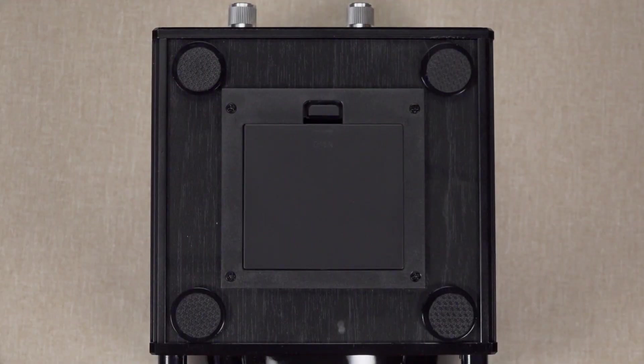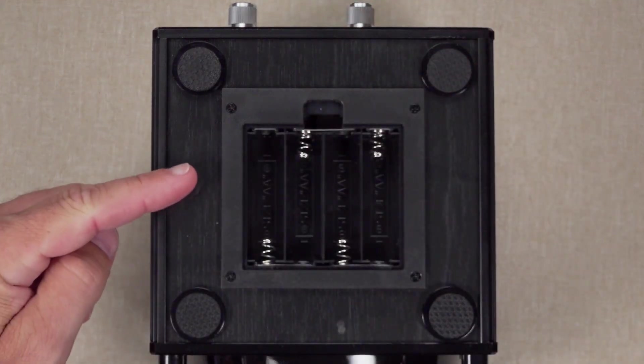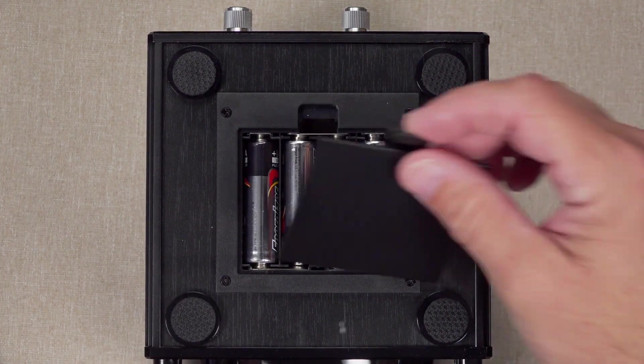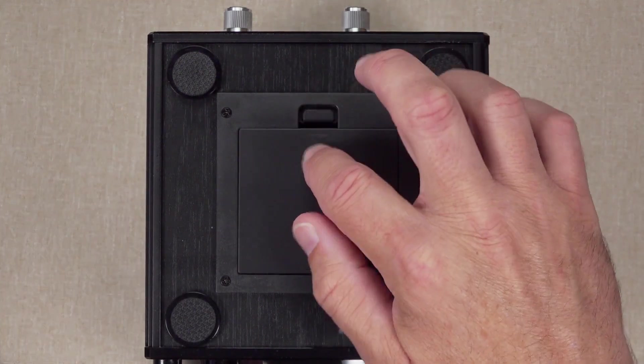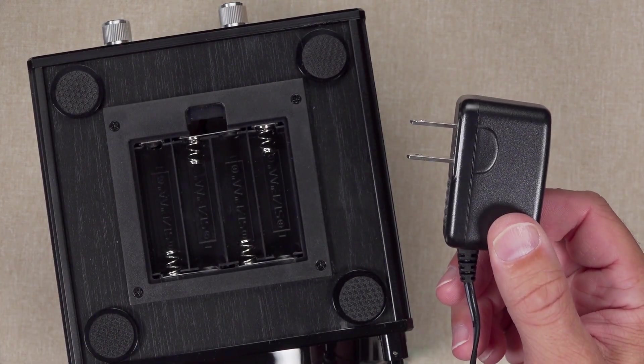If you are using batteries, place four AA alkaline batteries in the battery compartment on the bottom of the winder. Once batteries are installed, be sure to securely fasten the battery cover. Always remove the batteries when using the adapter.